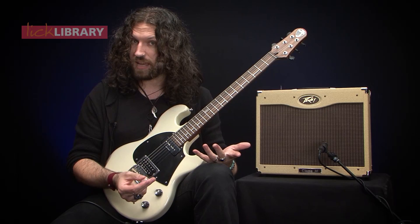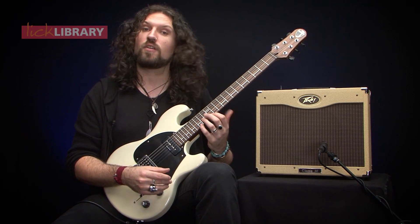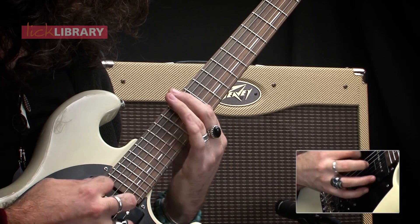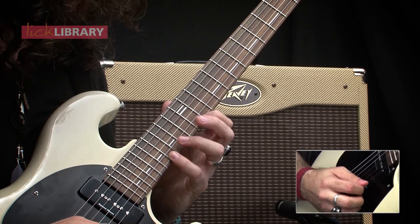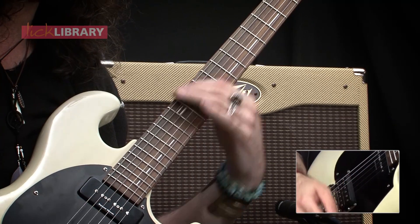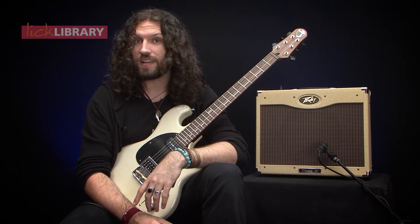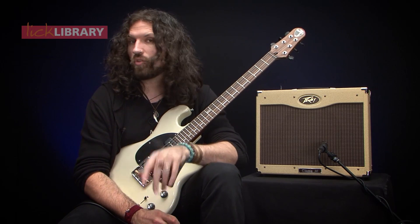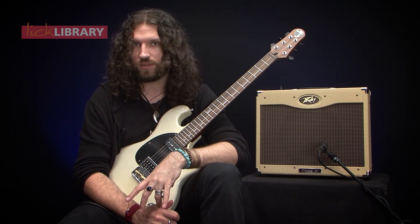Now on its own that doesn't seem to make any difference at all, but when you put it in the context of the scale, it turns this into something different. It's a different kind of sound — I think it's a great sound. It's a little more sunny than the minor pentatonic, but not quite as jolly as the major pentatonic. It's still got a little bit of an edge to it.